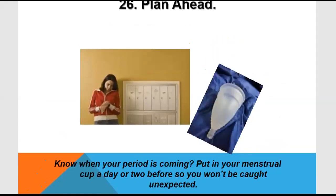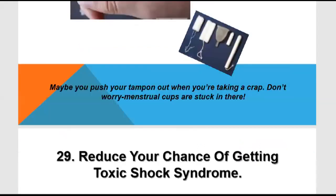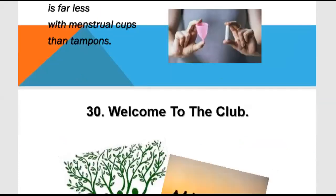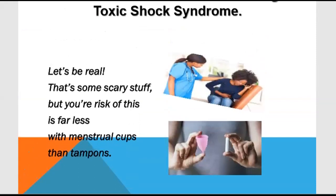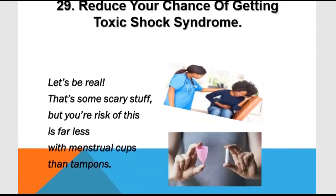If you know your period is coming, you can keep your menstrual cup ready. The next benefit is that it reduces your chances of getting toxic shock syndrome.